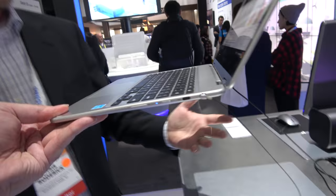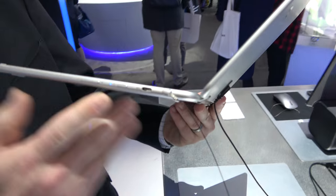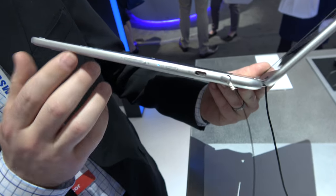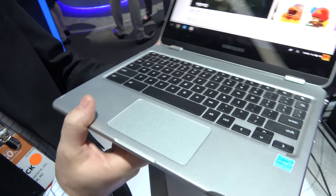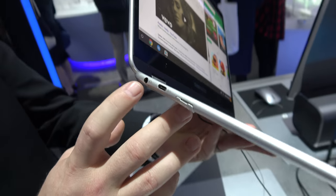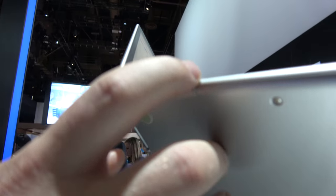Looking around the ports: there's a USB Type-C port, plus a keeper slot for the pen — which normally fits flush. You've got power and volume buttons. On the other side there's an additional USB-C port, a headphone jack, and a micro SD card slot.